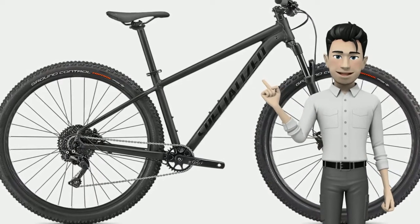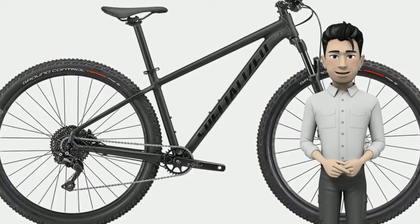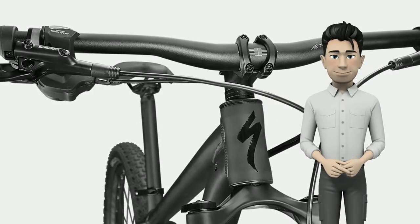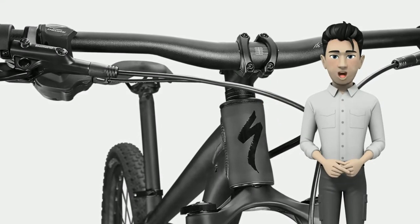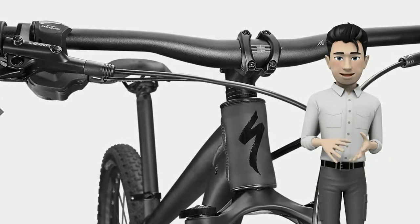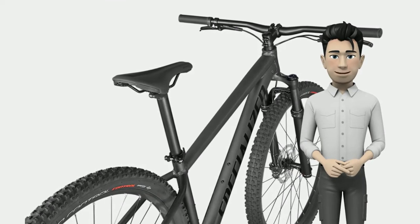A heart of gold. Presented in our lightweight yet durable premium A1 aluminum, the Rockhopper features butted aluminum tubes in order to keep weight low and strength high, all while providing increased standover clearance, slick internal cable routing and dropper post compatibility.